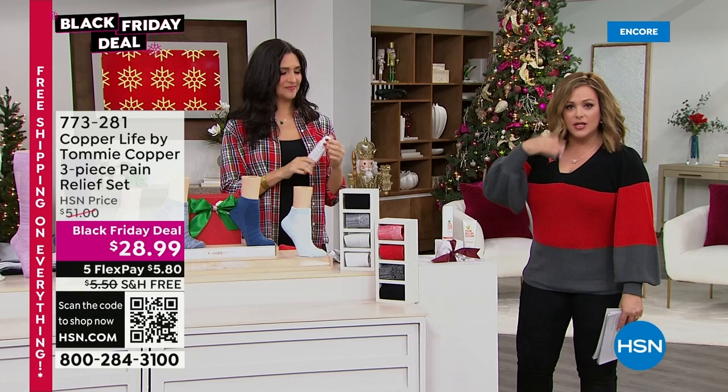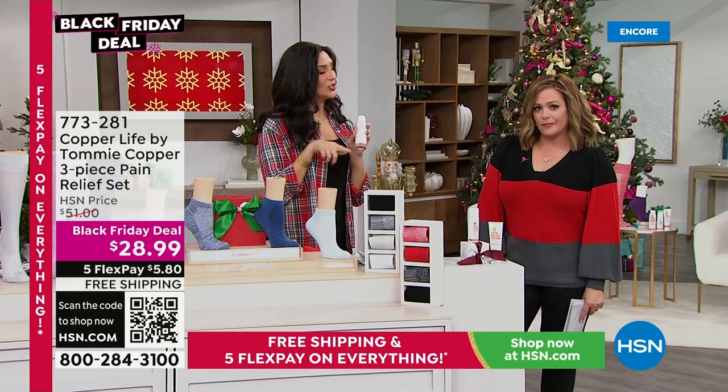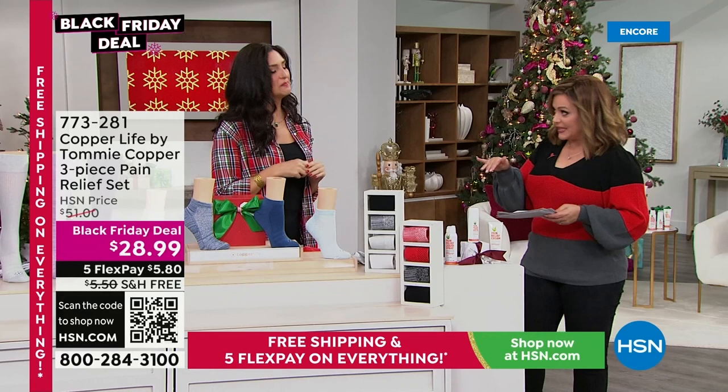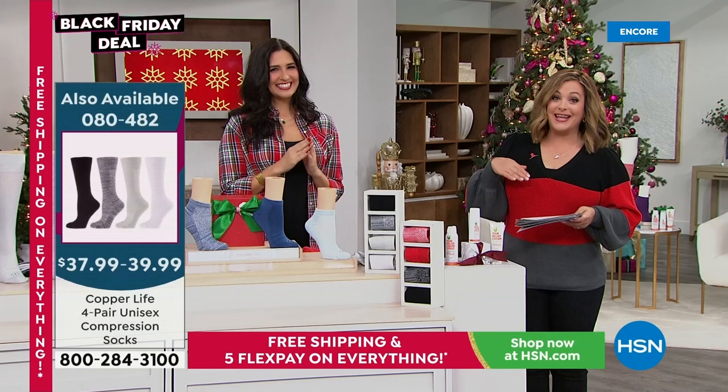We all wake up with aches and pains — calves, legs, elbows, knees. For me it's a stiff neck. You put this on externally wherever you feel that kink or pain, and as much as you want, there's no waiting four hours between applications. You get instant relief that immediately starts going to work. This is a new configuration so we don't have all the reviews yet, but this is typically a huge customer pick. Usually the three-pack is $51; today's price is a great deal with five flex pay on everything.